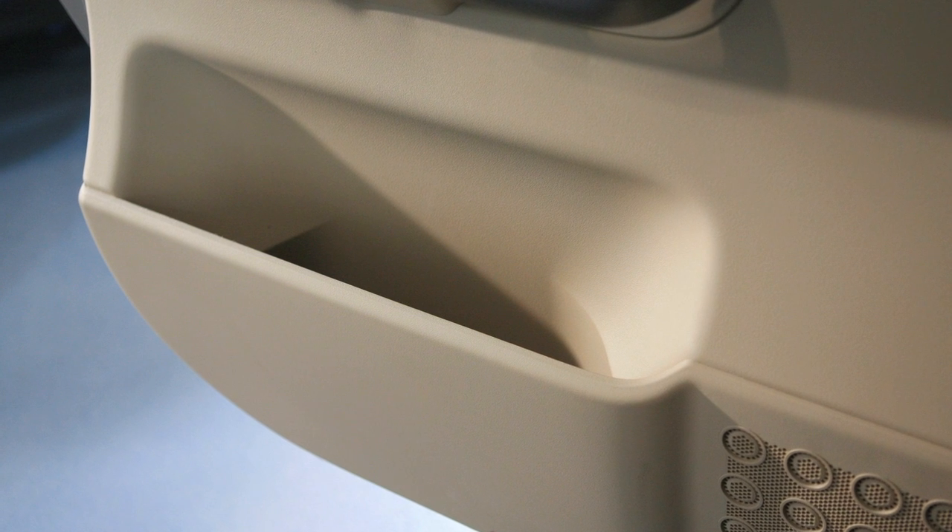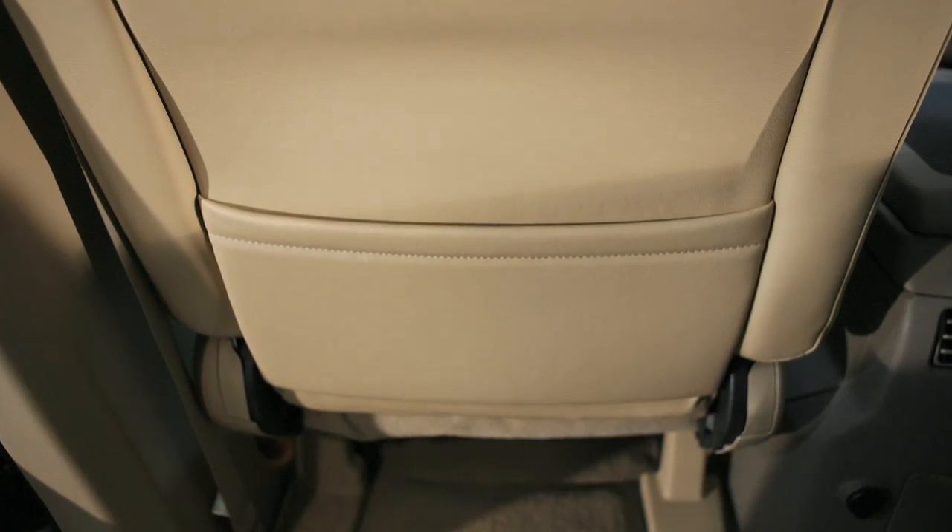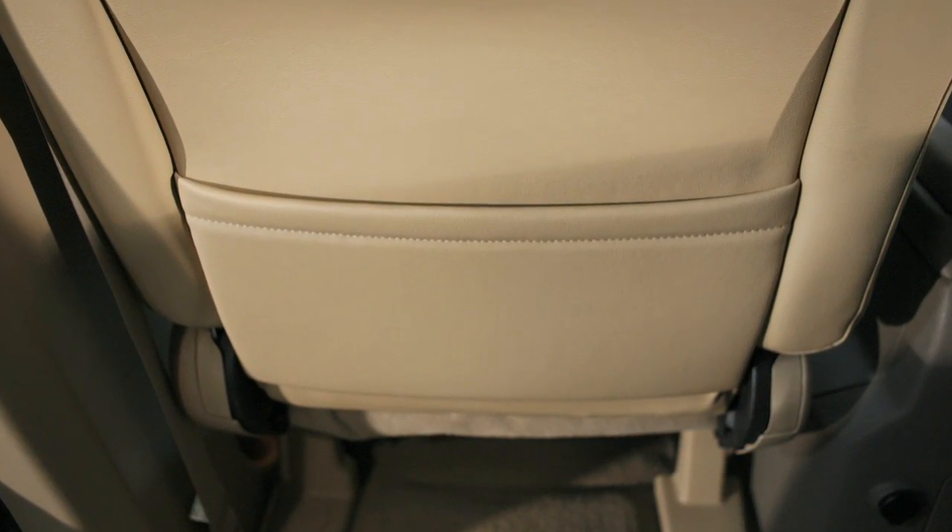If so equipped, map pockets are located in the door panels of all four doors, and a seat back pocket is located on the back of the driver's seat.